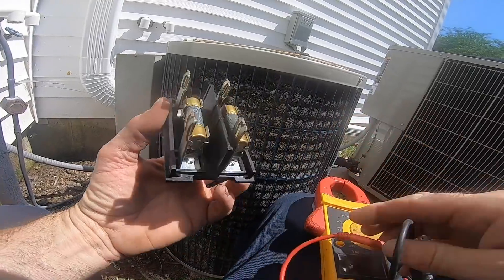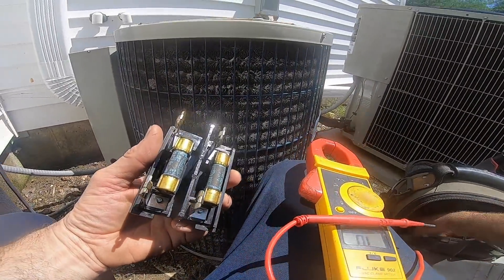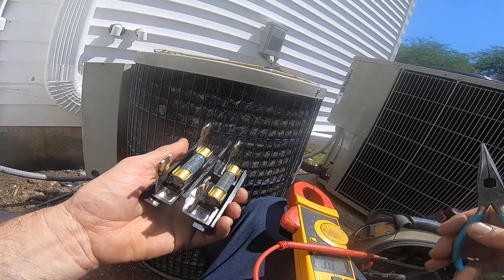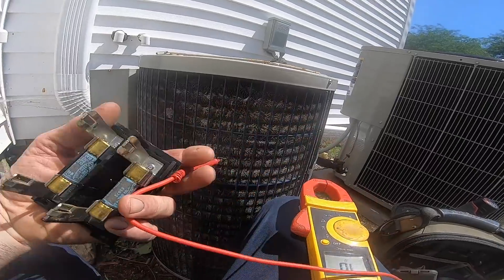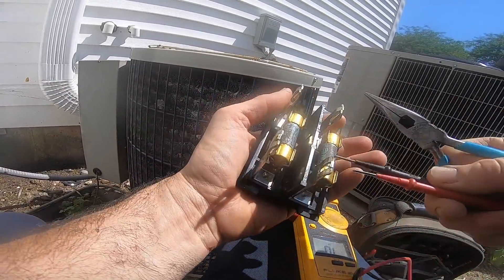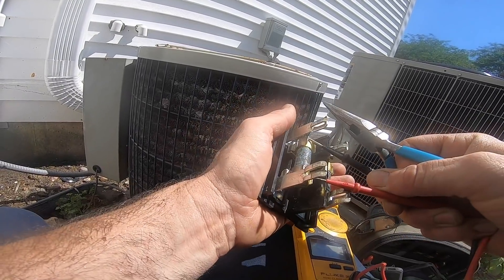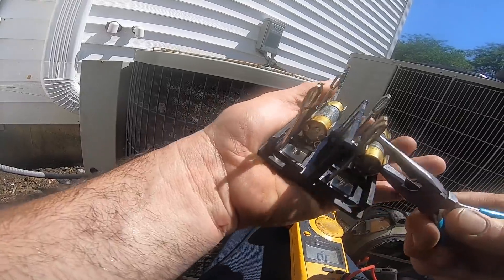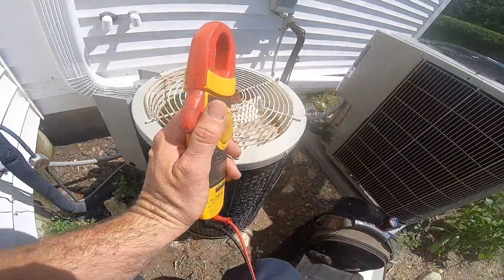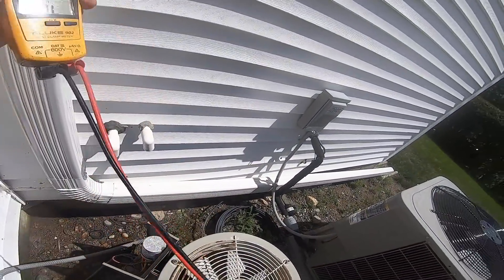Gotta get a fuse - where's my fuse puller? Let me take out the fuse puller. Good - 30 amp fuse. Before I put a new one in, let me see if anything's grounded.